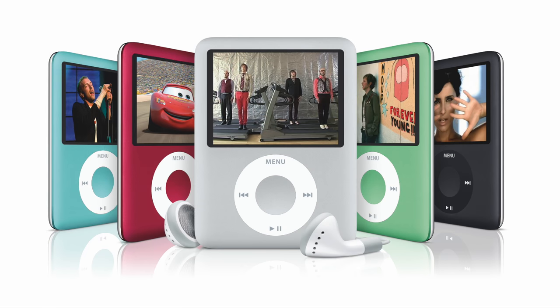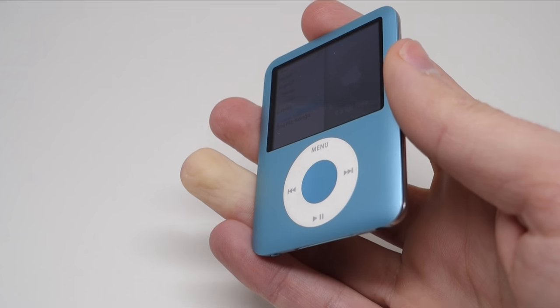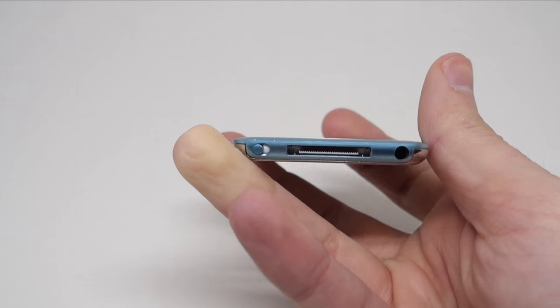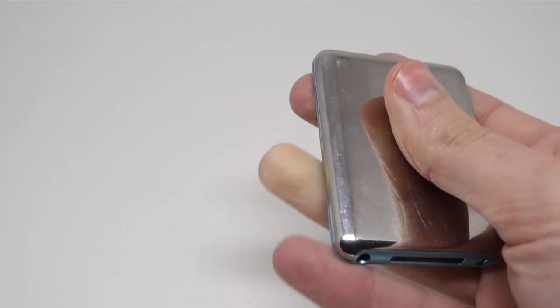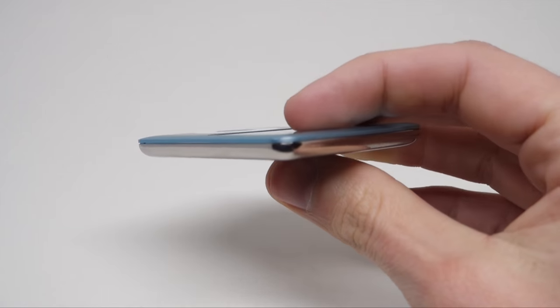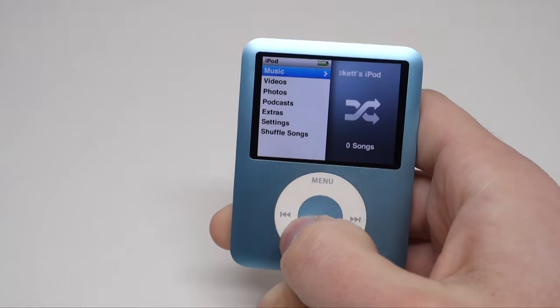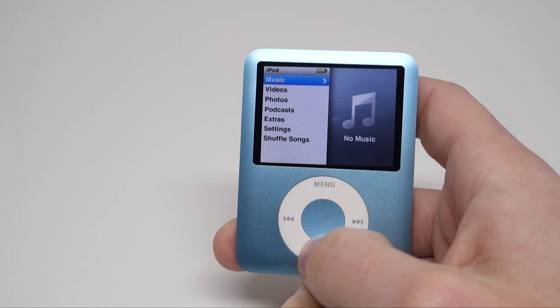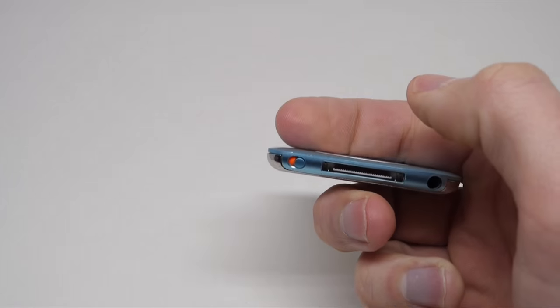2007's third-generation Nano was a big departure from the previous candy bar form factor. This so-called Fat Nano came in pastel colors and could play video on its 2-inch 320x240 display. With this wider display, Apple made its first change to the iPod Nano's UI, giving it a 2-up look with album artwork, photos, or graphics on the right side of the menu screens.